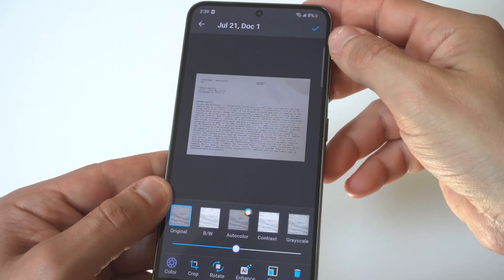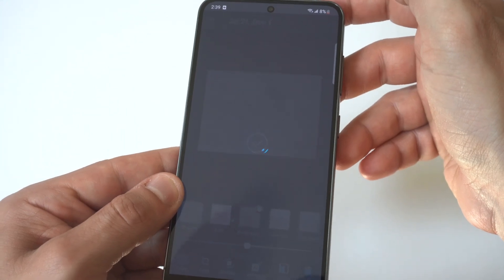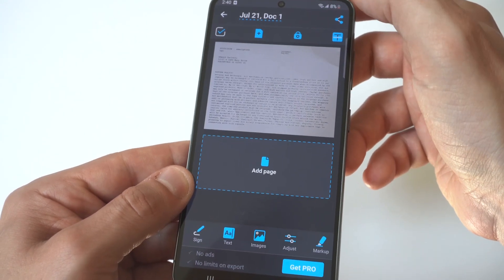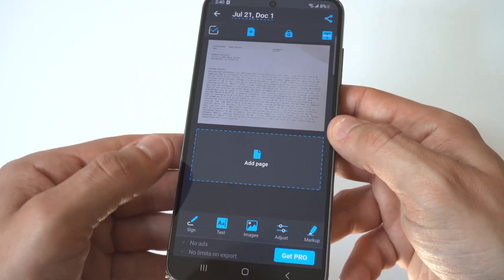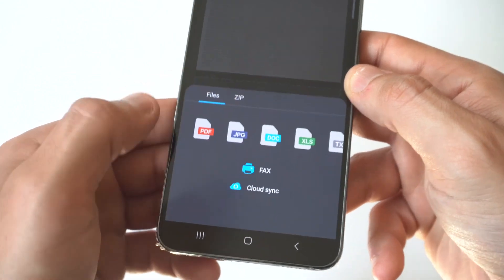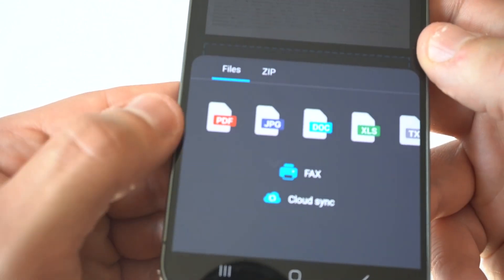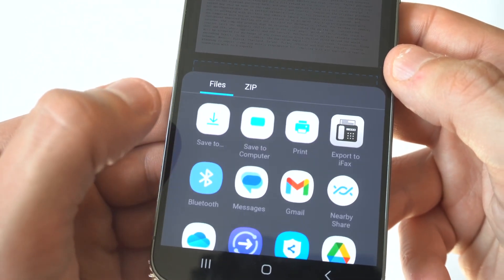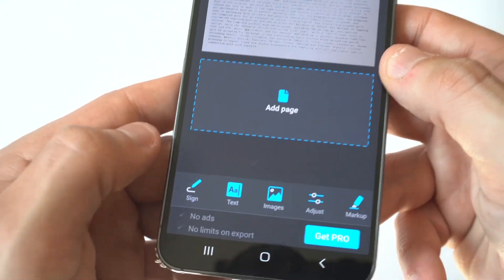Once it does, you can save it to your phone, send it as an email attachment, or save it to your files — it's really that easy. Another cool thing about using this app is that you can sign and edit PDFs quite a bit, and you can change filters too, so if you need to make the image brighter or darker, you can do that.